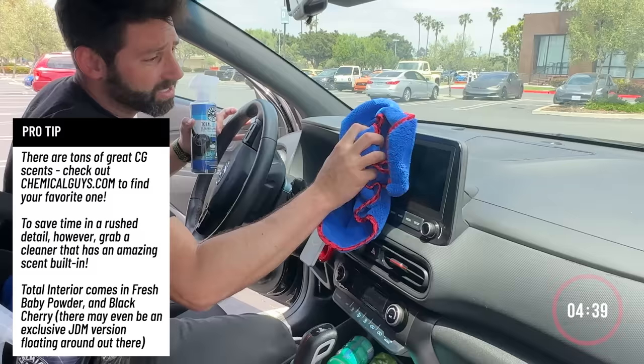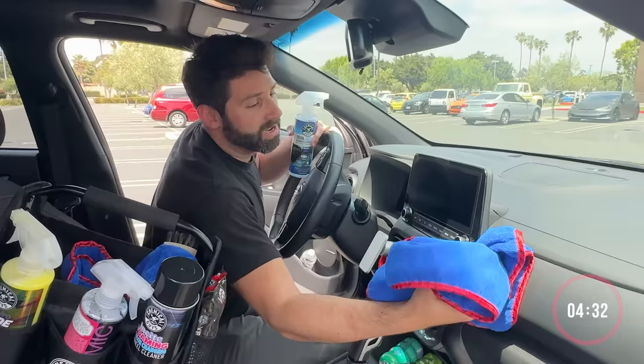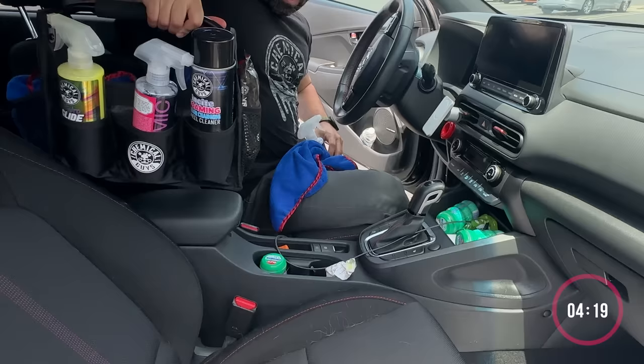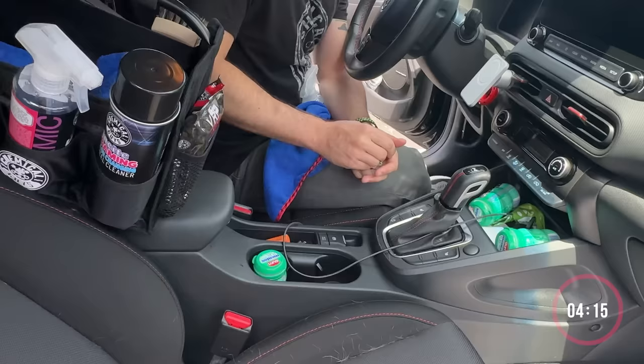Clean that up. Matt probably set the timer already for my five minutes, because we're just going to do whatever I can in that five minutes to get this done. This is looking good. This works on everything — your whole entire console. This will work on the seats, so I'm going to try to get that stuff. Look at all this trash. I've got to pick up all this trash, guys. That's a full thing of gum, but I love my gum.